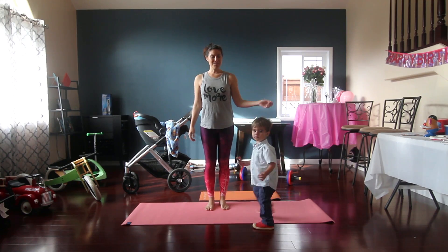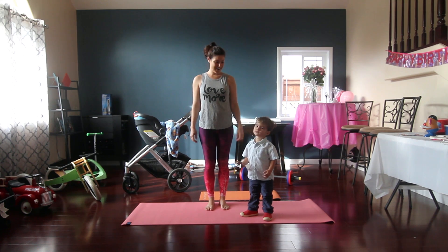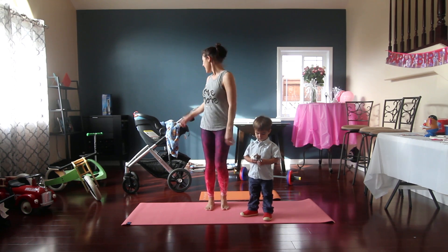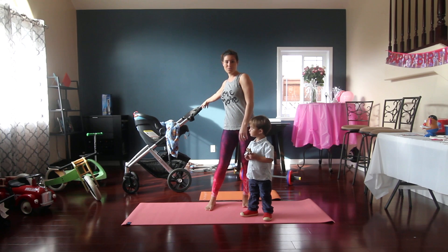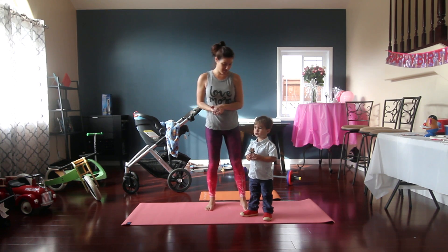Hi, I'm Fitmama and I'm going to lead you through a 10 minute workout. I got Sage who is 2 and Miss Olive who is 10 weeks. So we're going to get started right into it.